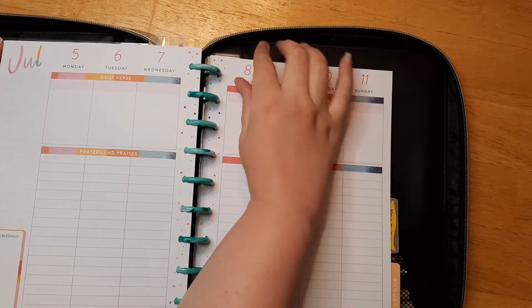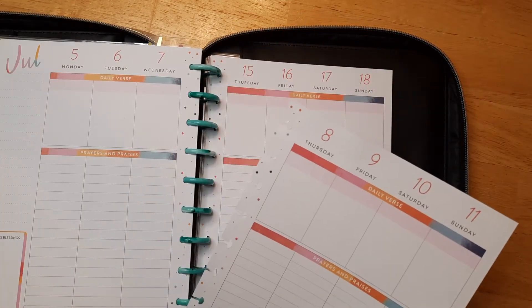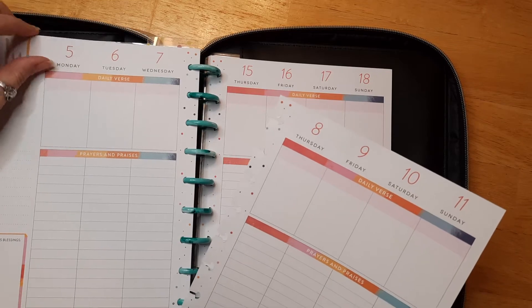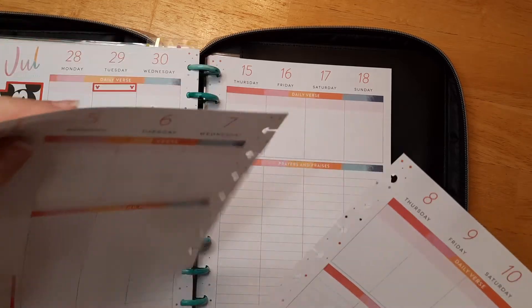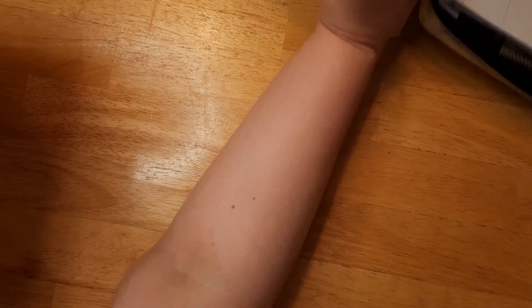I love these planners because you can easily remove the pages, and every year they come out with new styles and new planners.